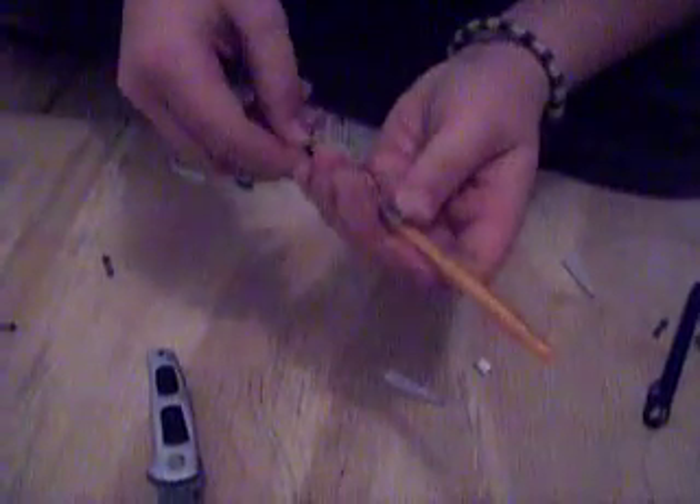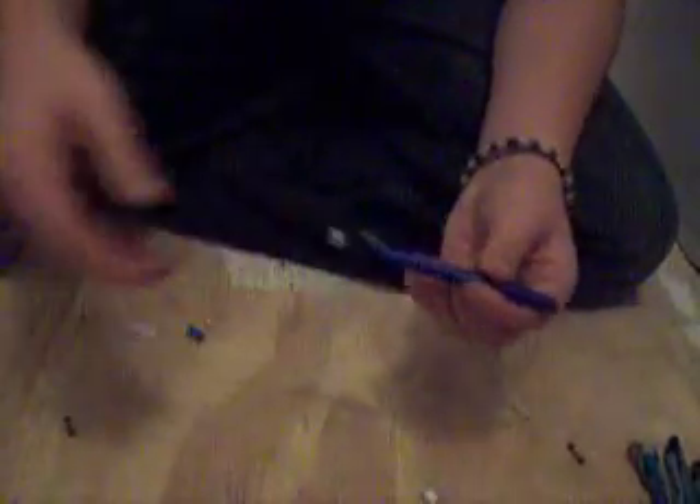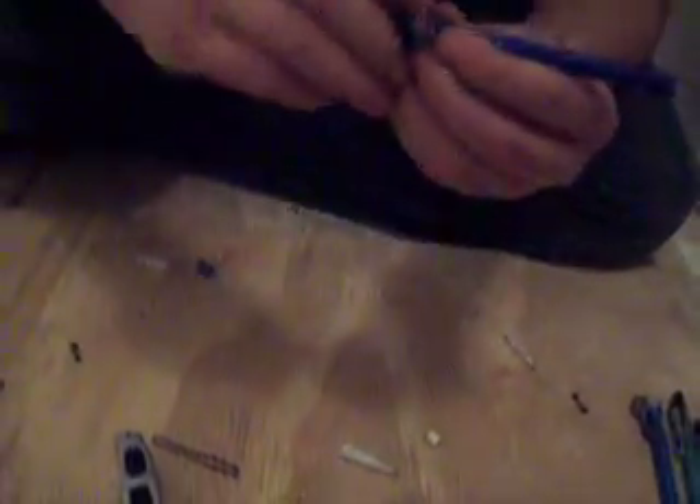Then get your rubber bands. I don't have any more rubber bands, but I've got some of it here made already. If you don't have the full clip like this, you can use tape. That's what I used to do to help it. Make sure they stay on.